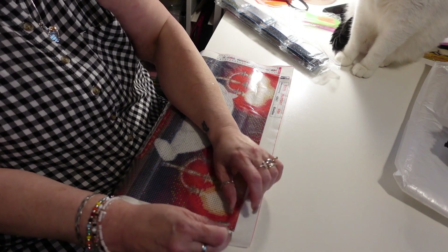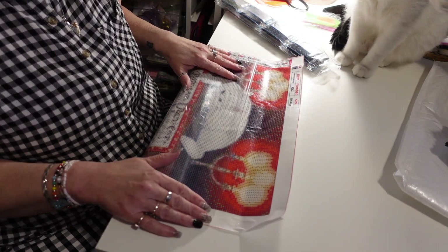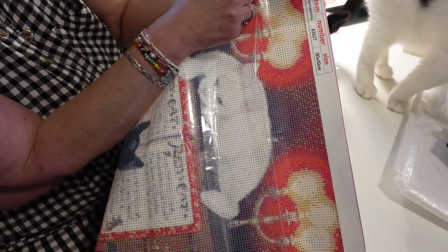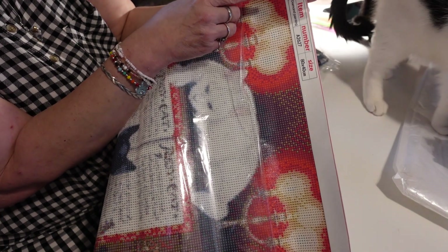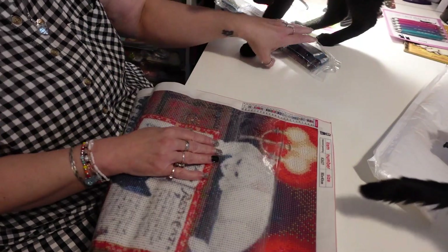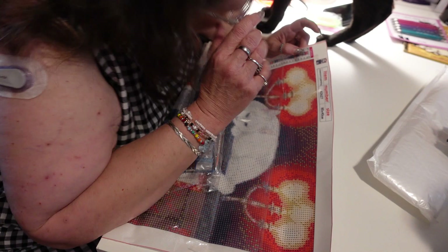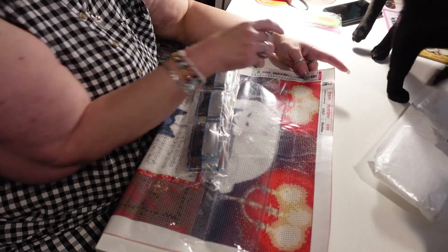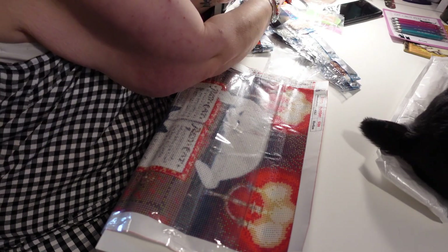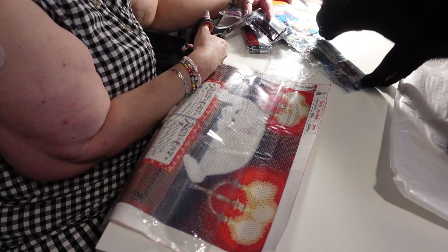I like to work in one area at a time, exposing about two or three inches. There's a color key on the side — the little squares on the canvas have a letter inside them and are colored, telling you what color diamond drill to use. I'm going to start with number one, which is color 150 in the corner. I find the packet and cut them apart instead of pulling them apart, because pulling could rip the packet and send diamonds everywhere.